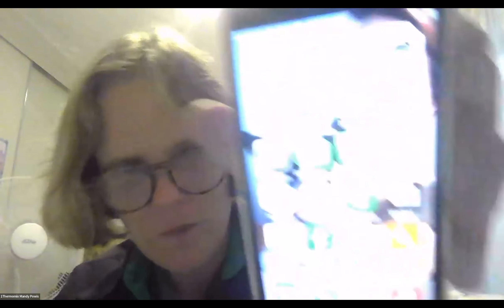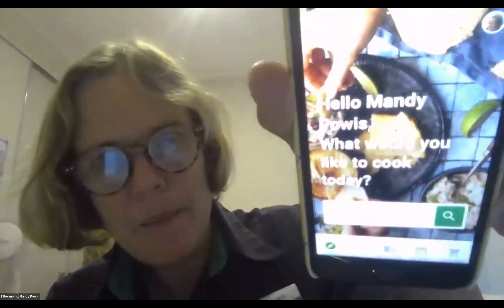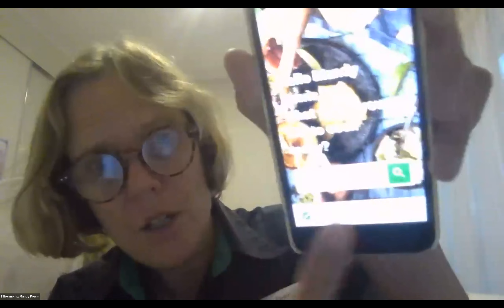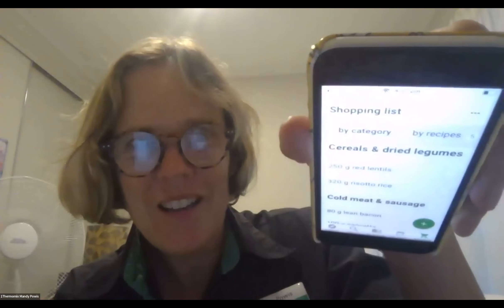There's also the Cookidoo app on your phone. It's slightly different because all your functions are down the bottom. The far right one is your shopping list — everything I've just added to the shopping list on the website is automatically in the app. I don't order online personally, but I take my phone with the populated shopping list to the shops and click things off as I put them in my basket.